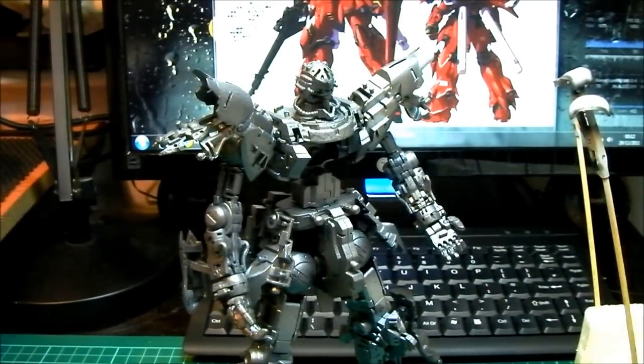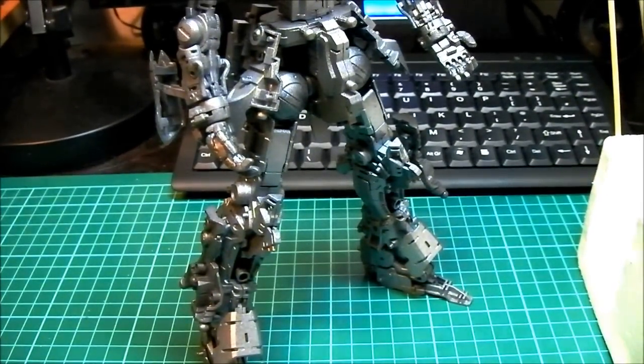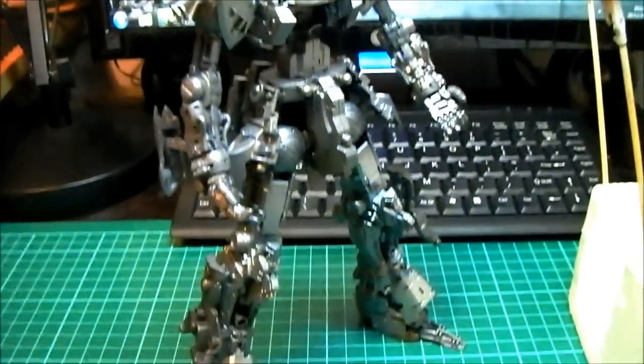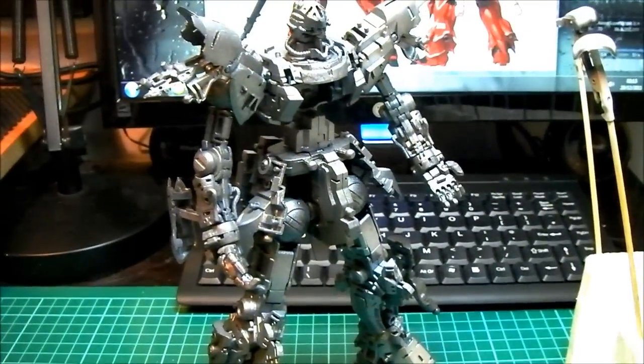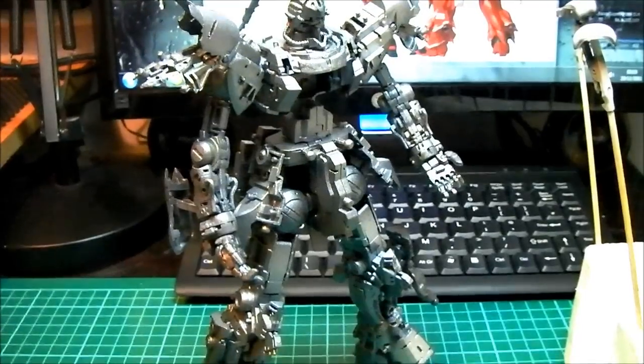I want to talk about the inner frame a little bit now. I'm usually quite lazy with these - at the end of the day they're going to be on the inside so you're not going to see them, and I don't spend the full amount of time I normally do with armor parts. What I do is paint them usually a chrome or silver, something metallic, all in one go with the whole inner frame assembled together. I also move the limbs around a little bit and things like the knees, just so you can get to all the areas that you'd miss if you just left it in one pose.